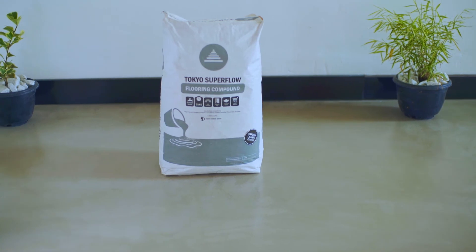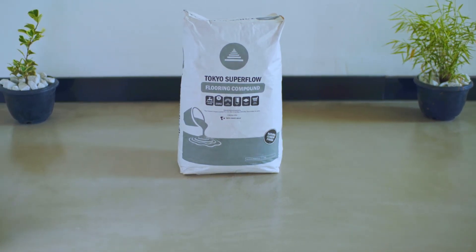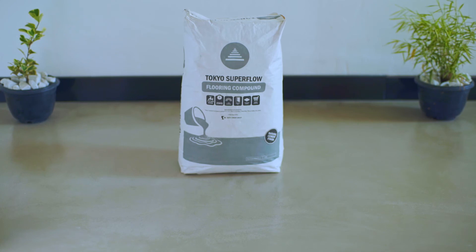Tokyo Superfloor — the smart solution for perfect and smooth cement floors that's cooling to your feet and your eyes. Tokyo Superfloor flooring compound. Do it right the first time.